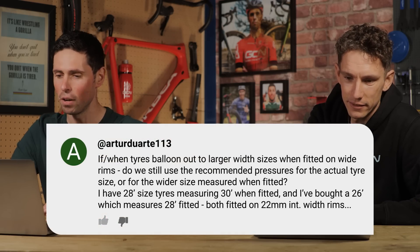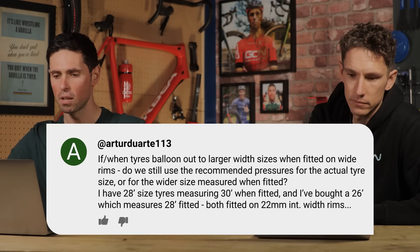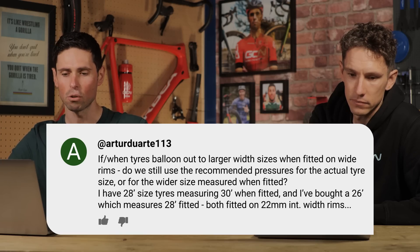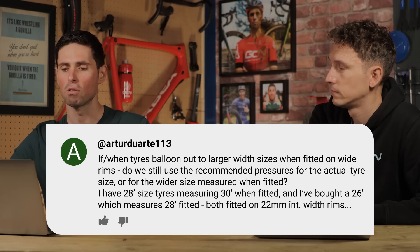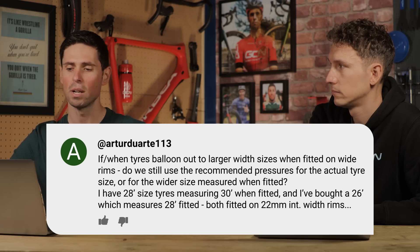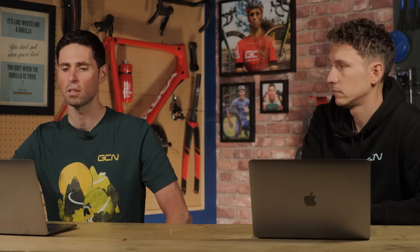Next question is from Arthur Duarte. One question about tire pressure: if and when a tire balloons out to a larger width when fitted on wide rims, do we use the recommended pressures for the actual tire size or for the wider measured size? They've got 28mm tires that measure 30mm when fitted, and 26s that measure 28mm on other wheels. This doesn't happen on gravel tires — what do we suggest?